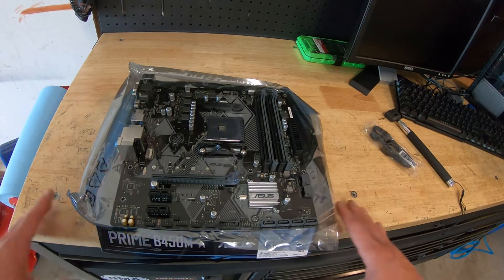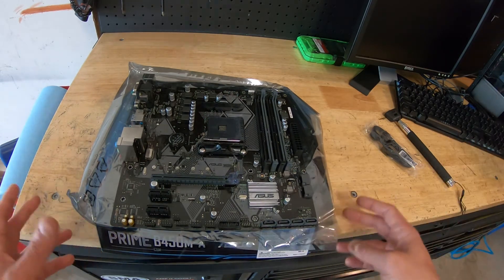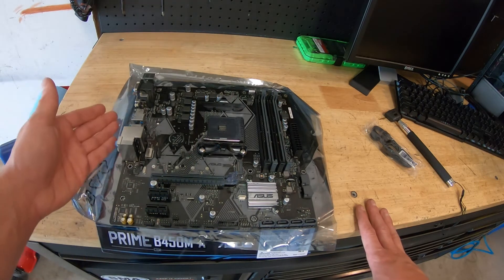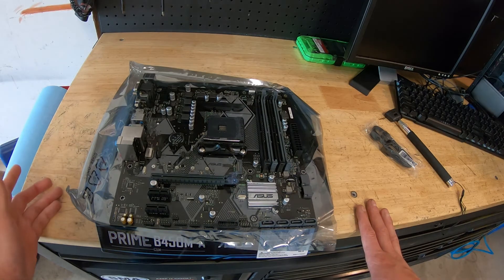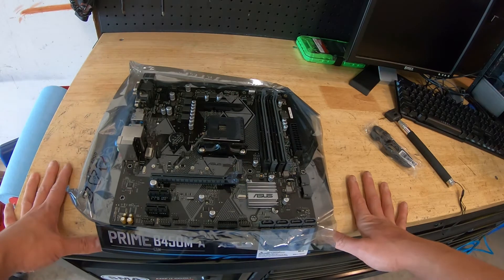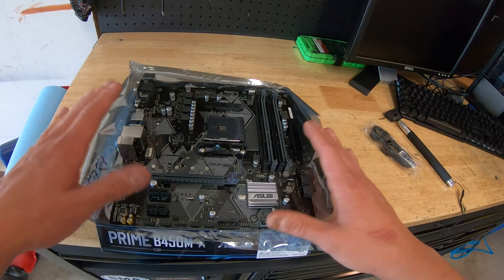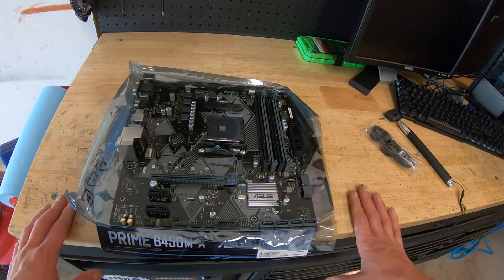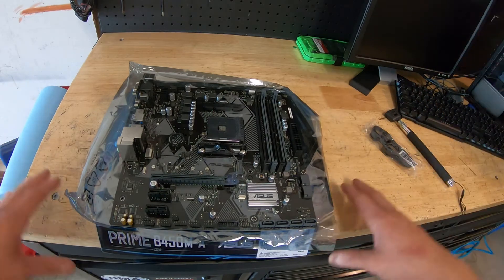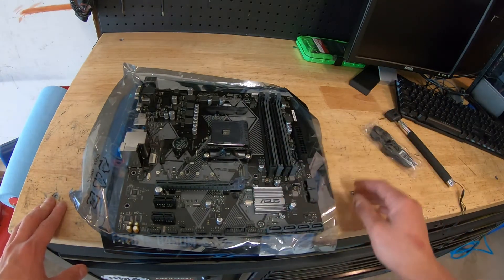When buying a motherboard, really think about what you need and what you're going to use it for — is the extra money worth it? On my personal rig I spring for the fancy features: three PCIe ports, wireless internet, and VRM cooling for overclocking. But if you're building for someone else, think about whether the customer will actually take advantage of it. This motherboard is future-proof, supports Ryzen 3000 series, is solid and stable. At $75 it's more than enough for gaming, and the extra money is worth spending on the graphics card, bigger storage, or a better CPU.